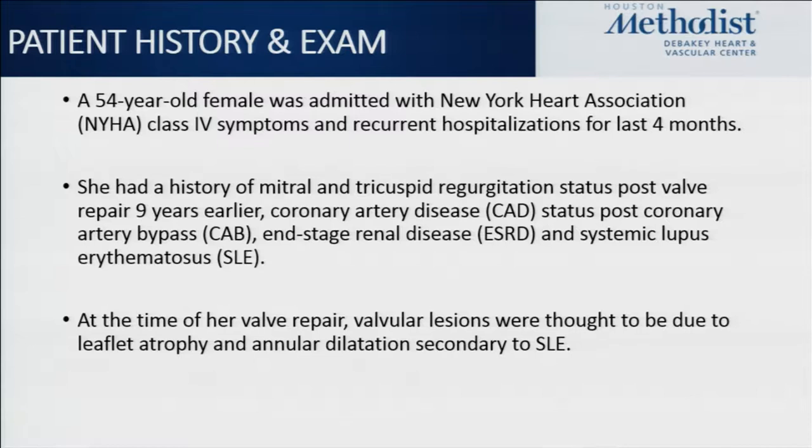She also had severe pulmonary hypertension. At the time of her valve repair, she was noted to have leaflet atrophy of the mitral valve, as well as severe annular dilatation of the tricuspid valve, felt to be secondary to her lupus.